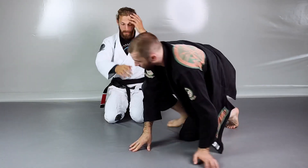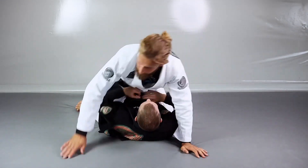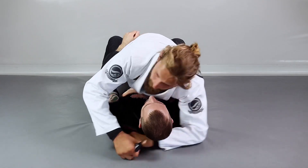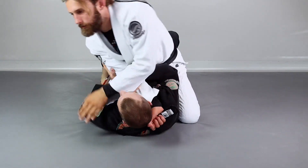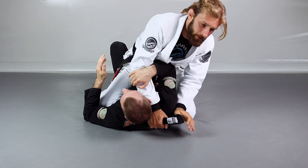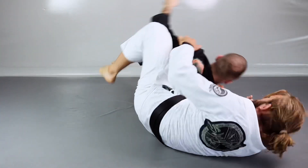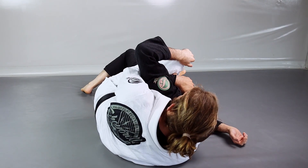Once again, let's take that from the front. Take out the lapel, re-grip first, make him think you're going for the cross collar choke so he really has to defend here, re-grip, lift him up, slide, and now from here — change the control, seat belt, both hooks in.